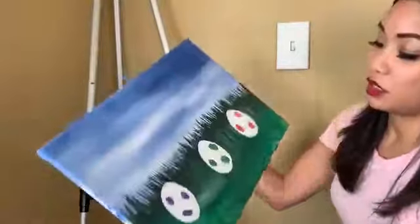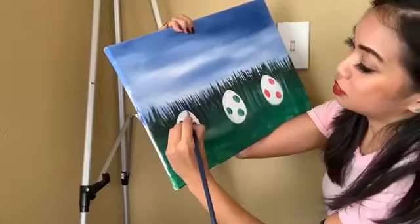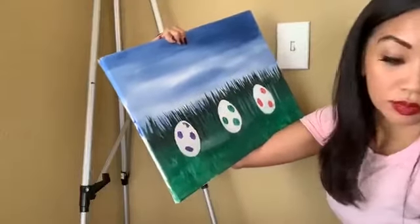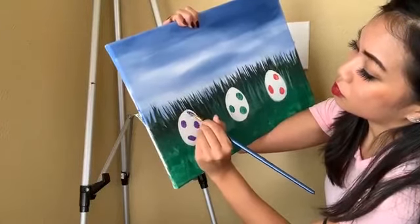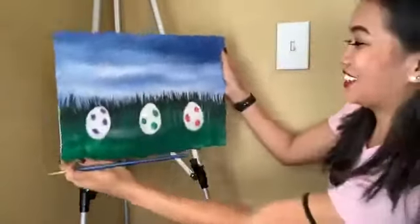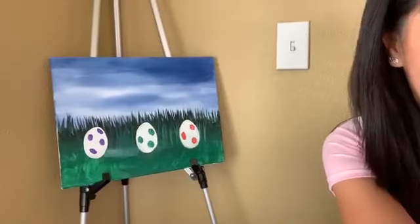I think I might add another dot. My little Yoshi eggs — there you go. We're still not done yet.